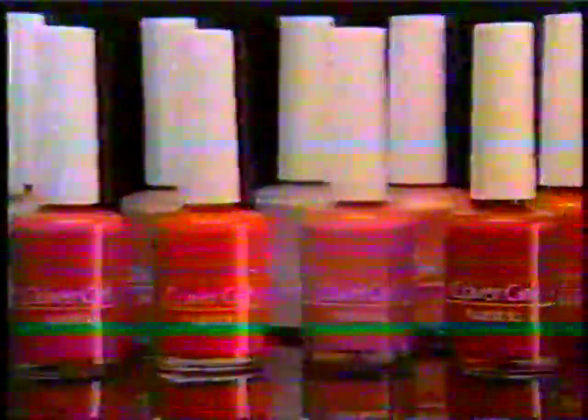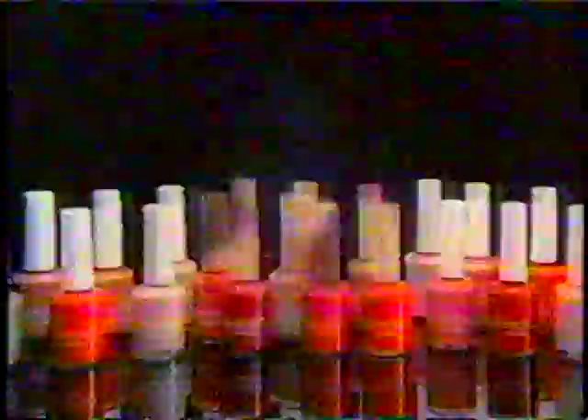Nail color looks so shiny when it goes on wet. With CoverGirl Nail Slicks, it stays shiny. Nail Slicks always looks wet, even when it's dry. Wear CoverGirl Nail Slicks — it looks wet, even when it's dry.